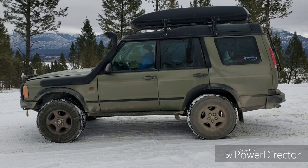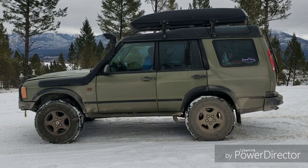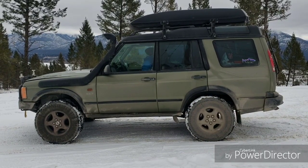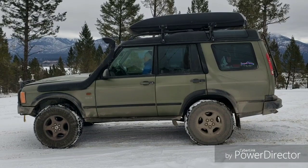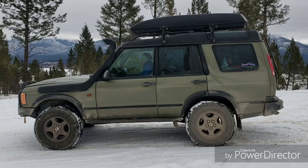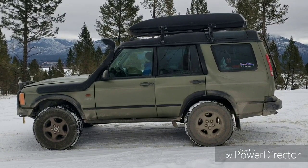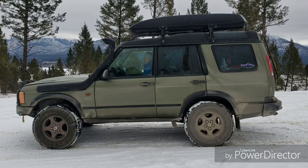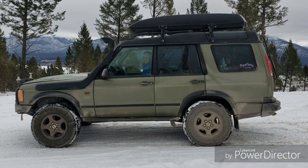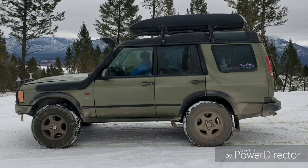We've got a 2001 Land Rover Discovery that originally had the 4.0 liter V8. We had what we think was cracked cylinder sleeves, so we ordered an engine from Turner Engineering in England and had it delivered — we're in Canada — and had our friends at our local shop help install it.